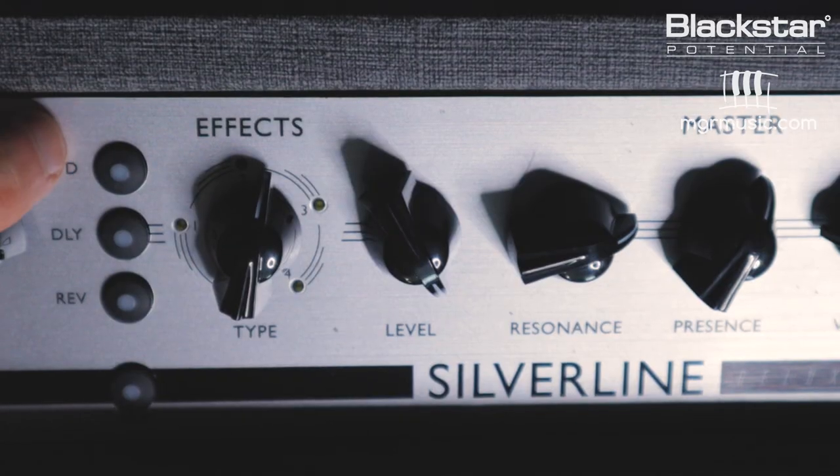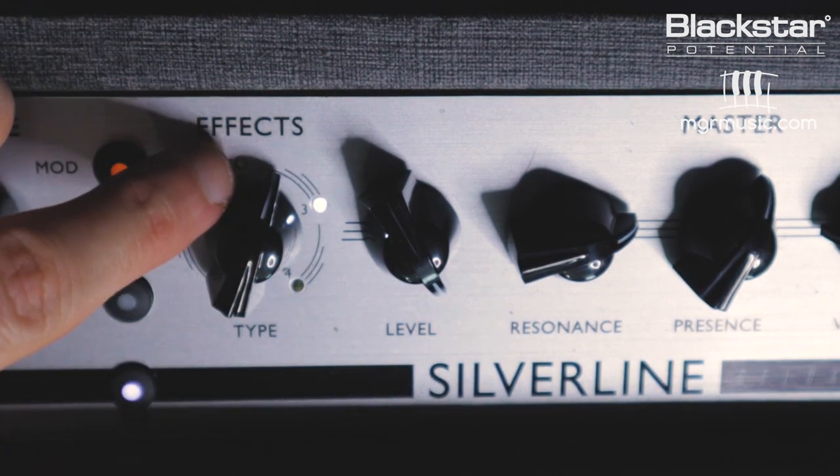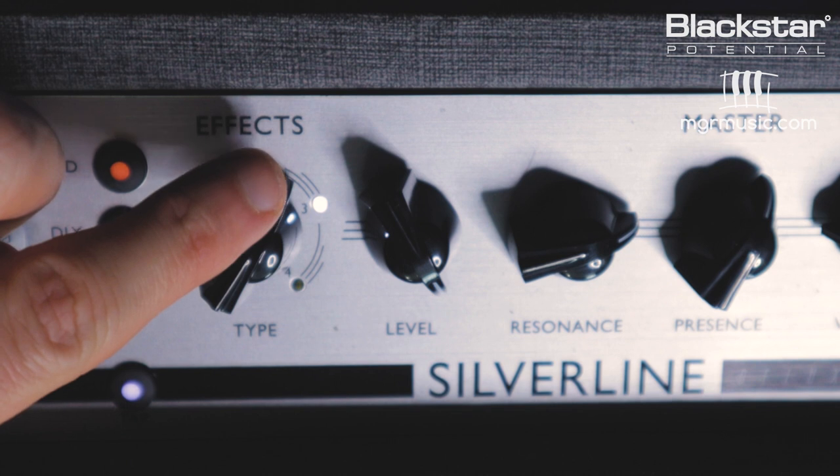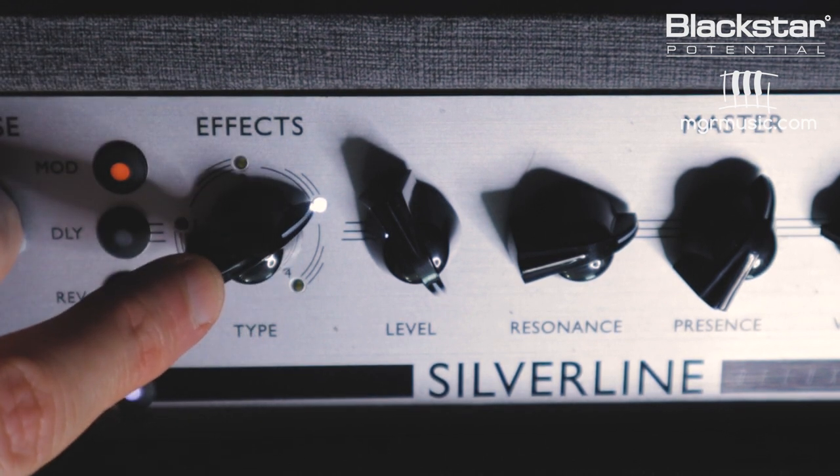So I'm going to come over to the top of the amp and turn on the modulation effect. The chorus is on the third LED on the type knob, so I'm going to select that. I want this to be about halfway — if it's too far up, we're going to get a real obvious chorusing effect. So here's how the effect sounds at that level.